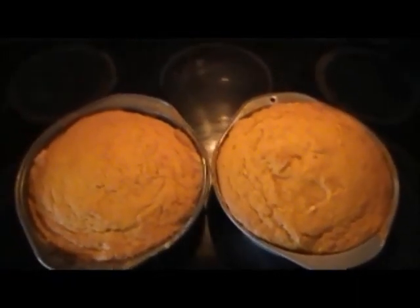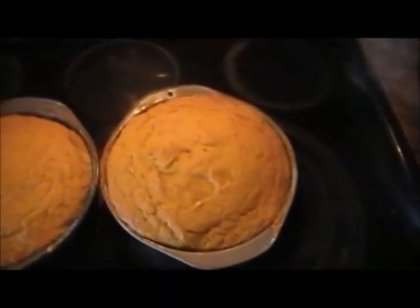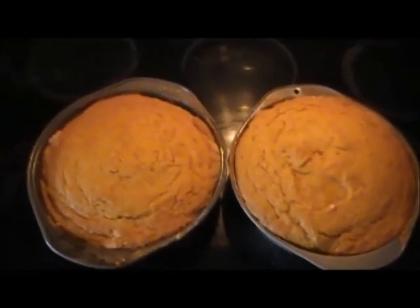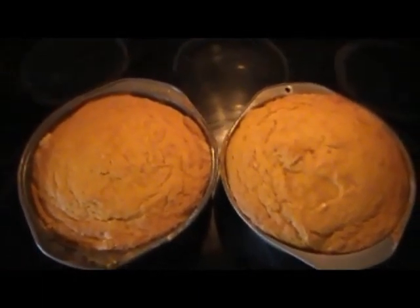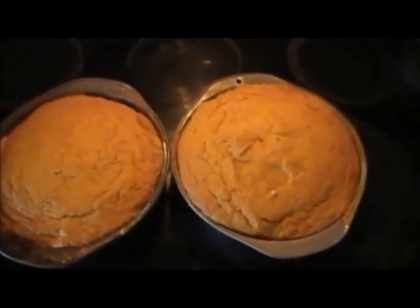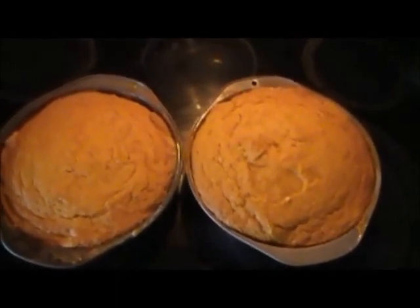This cake might look different to you, but it is a pumpkin cake — homemade with all natural ingredients and nothing else added to it. You could decorate this cake any way you like. I hope you will give this recipe a try, and I'll see you again next time. Thanks for watching.